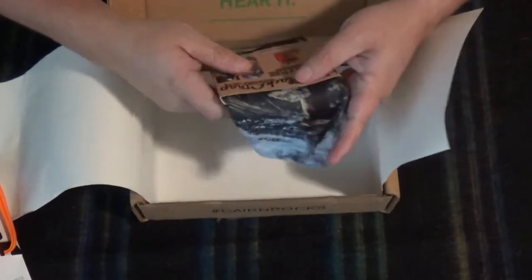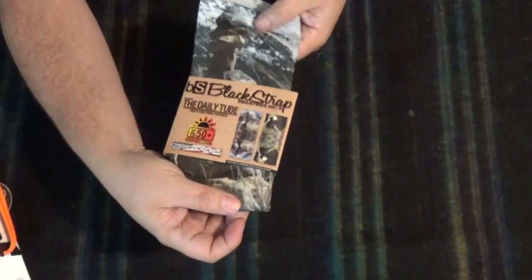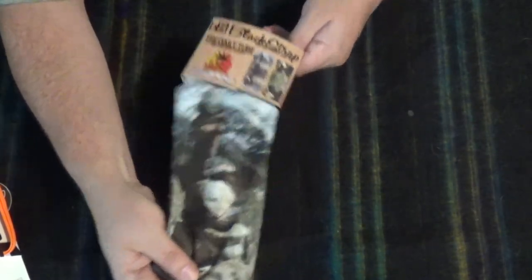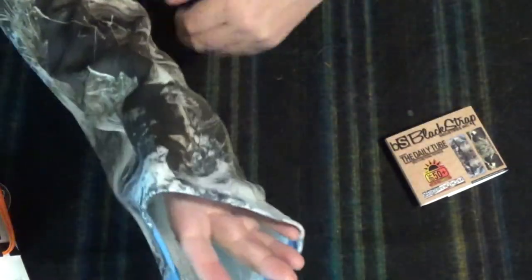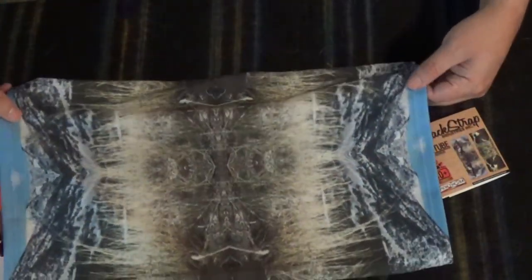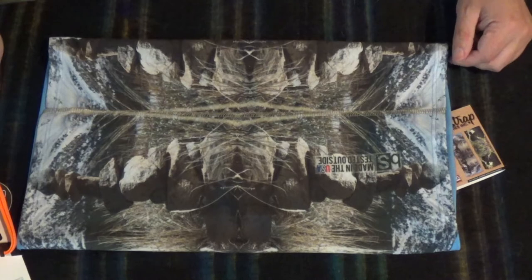And then last, we have Black Strap Industries, The Daily Tube — a multi-functional face mask, in camouflage. I'm not a huge camouflage fan, but I may use this. It's basically a buff — it stretches. Made in the USA, tested outside. I'll probably use that. I mean, it's not terrible. It's not really camouflage actually — it's more of a pattern.